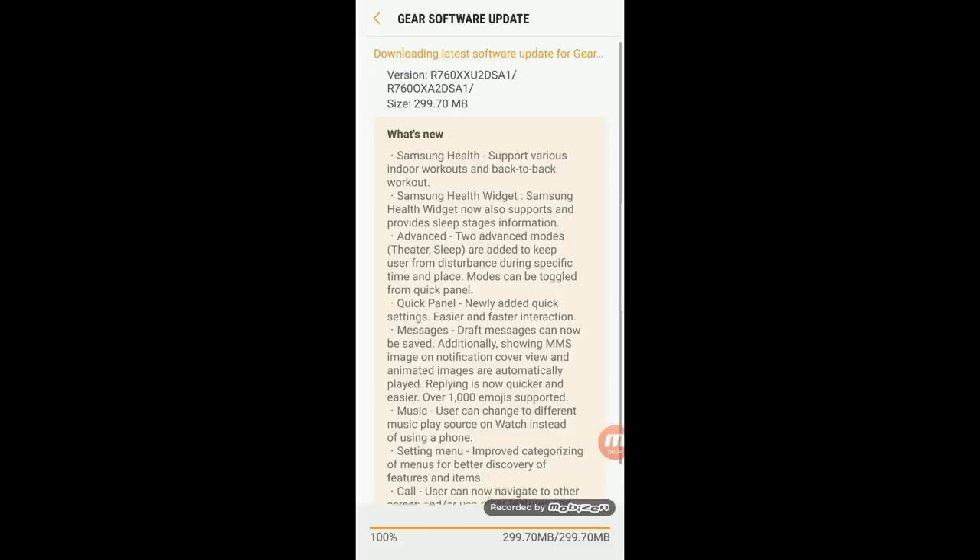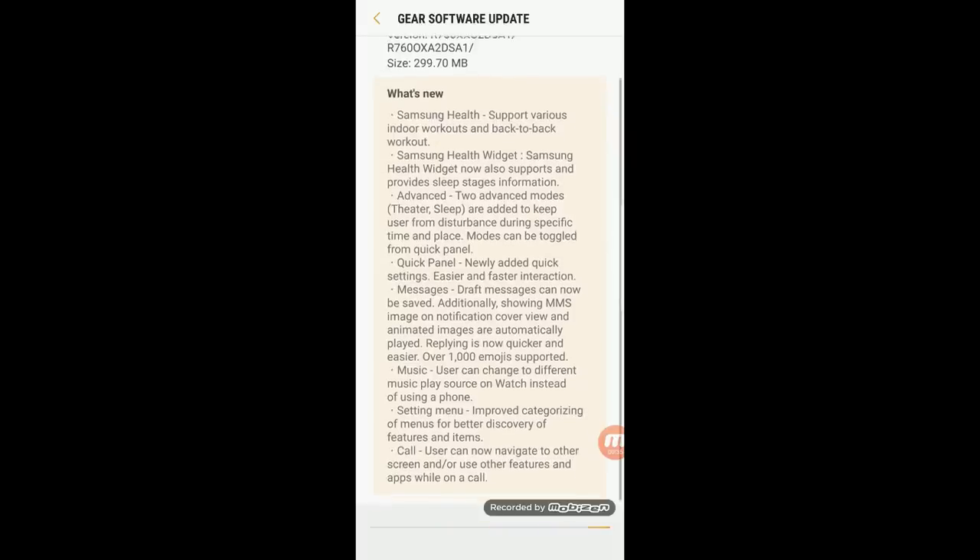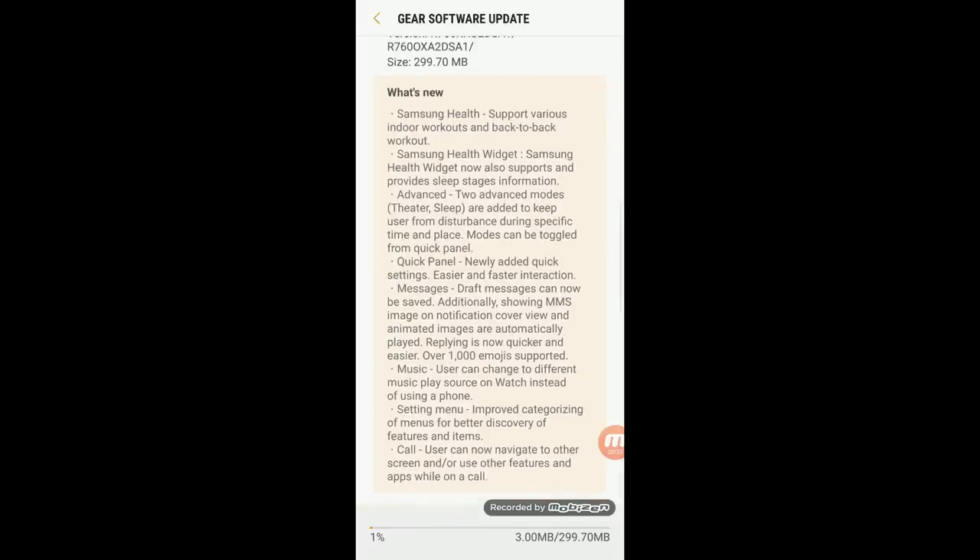As far as I've seen online, the updates have only started rolling out in Canada and the US, which is actually pretty typical of previous Samsung updates. So if you live outside of these countries, don't stress too much because they should be rolling it out to other regions within the next couple of weeks.